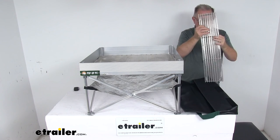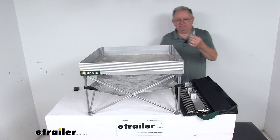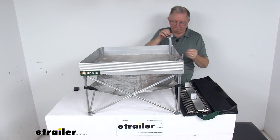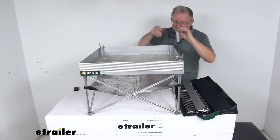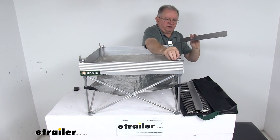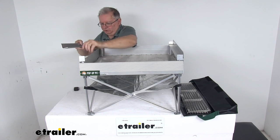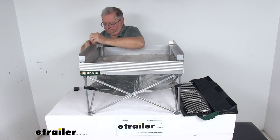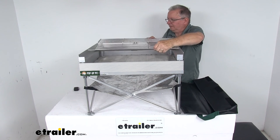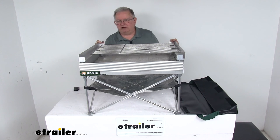To attach the grill grate, it comes with these rails and legs. You have aluminum legs that are adjustable — you can turn them up or down. Drop one on each side. Then you'll take your rails. There's a slot where the rail will slide right in, and then you can tighten them down. Do the same on the other side. Then you can just take your grill grate and set it right onto your rails, and that'll hold it above the fire. It is adjustable, so you can go up or down.